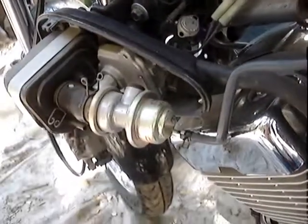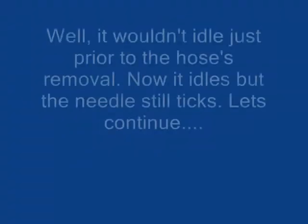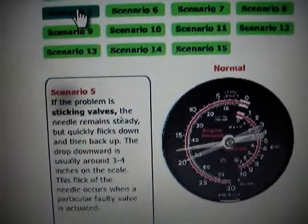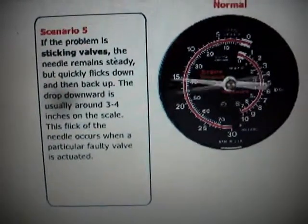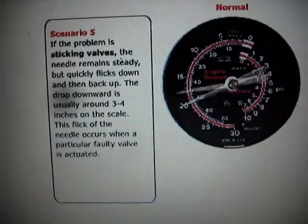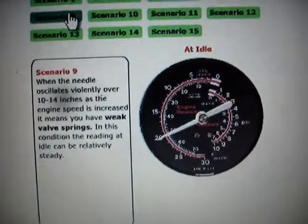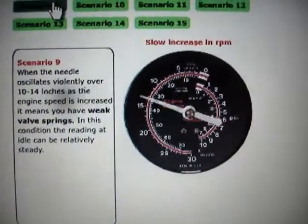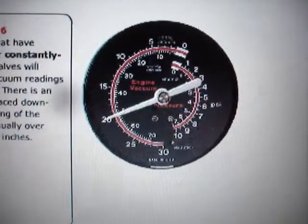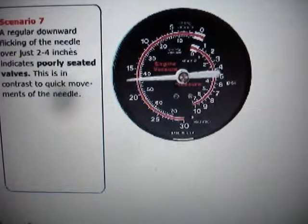Now let's see what happens. I can't find my book describing how to read my vacuum gauge - I've forgotten. The problem is sticking valves: the needle remains steady but quickly flicks up and down, the downward flick usually 3 to 4 inches on the scale. When the needle oscillates violently over 10 to 14 inches as engine speed is increased, it means you have a weak valve spring. Engines with burned or constantly leaking valves show an evenly spaced downward flickering of the needle, usually about 6 to 8 inches. A regular downward flickering just over 2 to 4 inches indicates poorly seated valves.